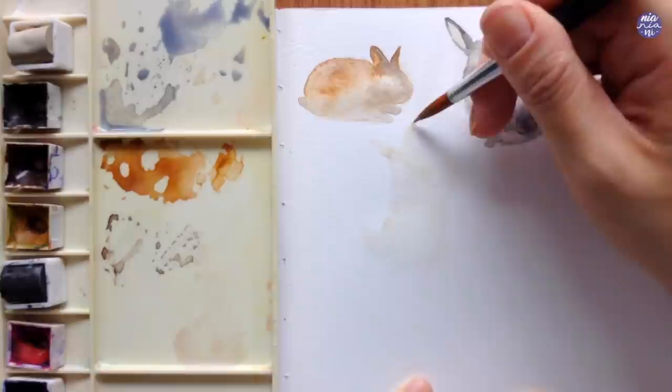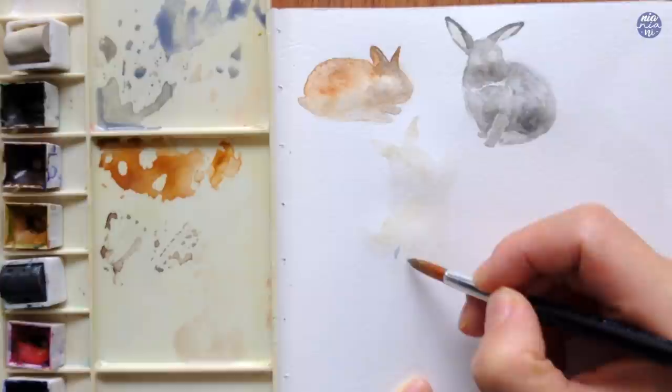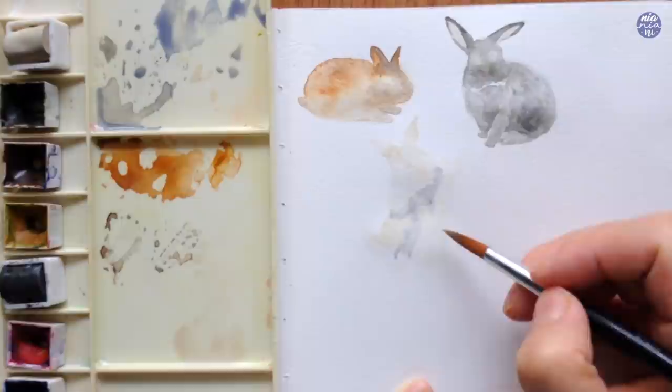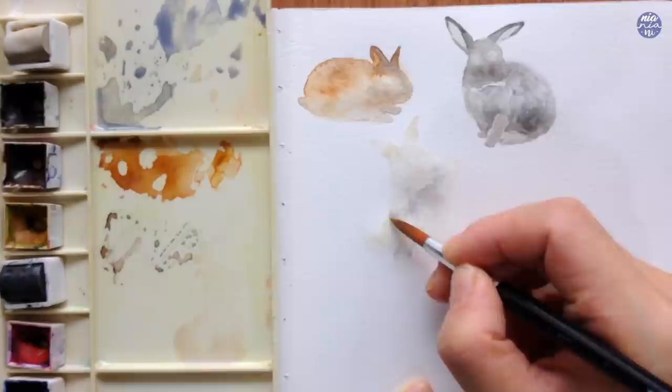Next I'm going to build up the shadows to define the form. For this I used a mixture of Buff Titanium with a touch of Graphite Gray and Ultramarine Violet — the violet gives it a little blue hue so it doesn't look too muted — and I'm placing this on the belly of the bunny, under the head, and underneath the left arm that's curled in. The way the paint spread out was a bit too rough for my liking so I ended up using my brush to move the paint around and soften the blend.